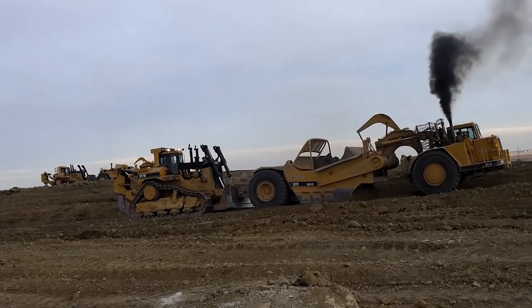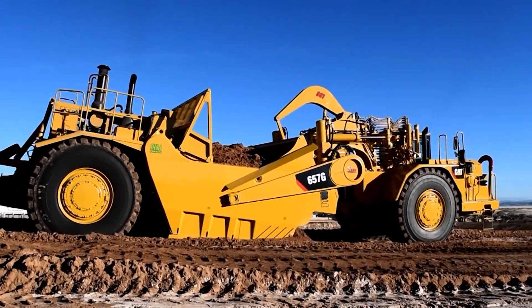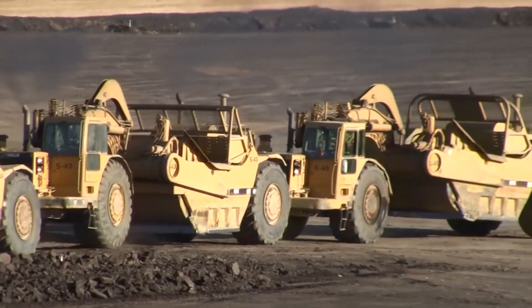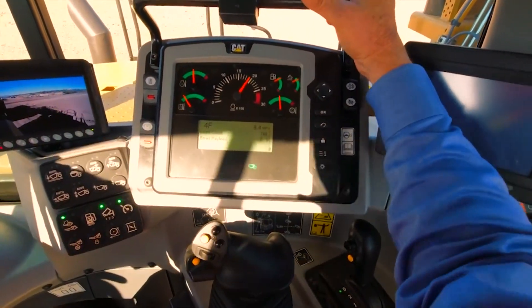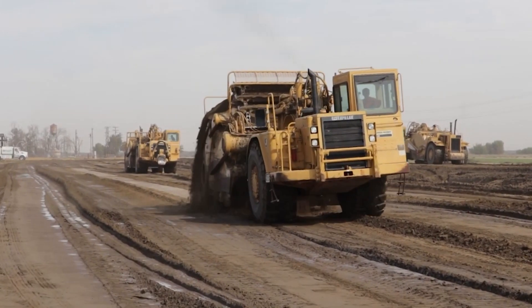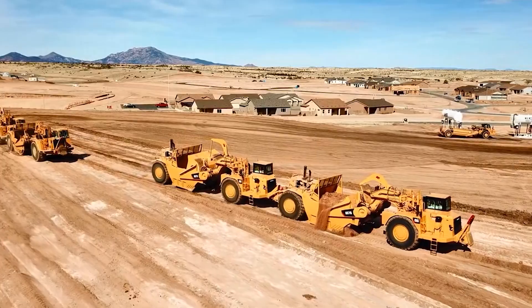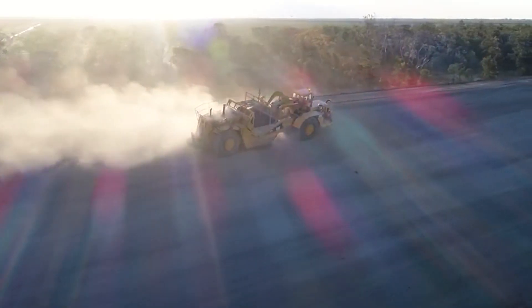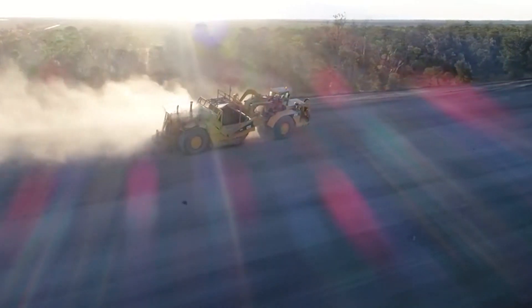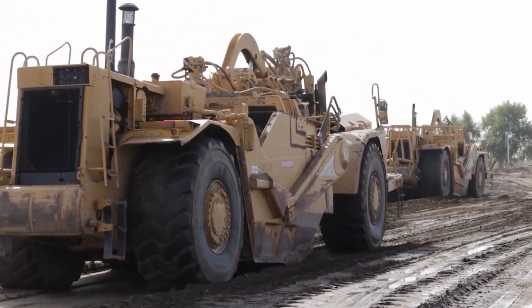One of the standout features of the KTES Scraper is its ability to maintain precise control and maneuverability even in the most demanding situations. The integration of advanced control systems allows operators to navigate the machine with finesse, ensuring that earthmoving tasks are executed with accuracy and efficiency. Whether it is sculpting landscapes or preparing sites for construction, the KTES Scraper is designed to deliver exceptional results.